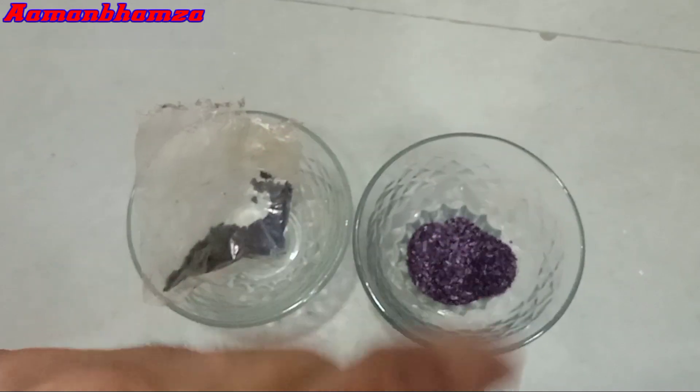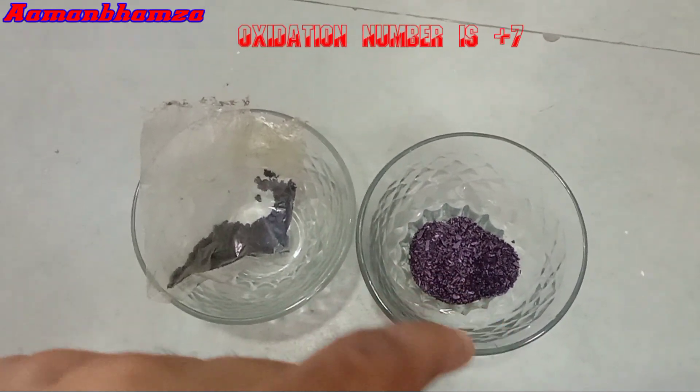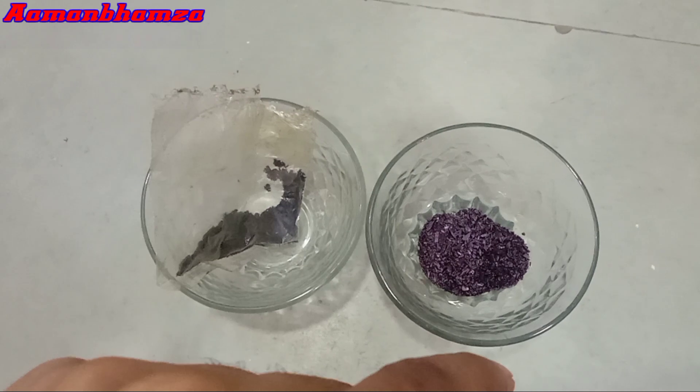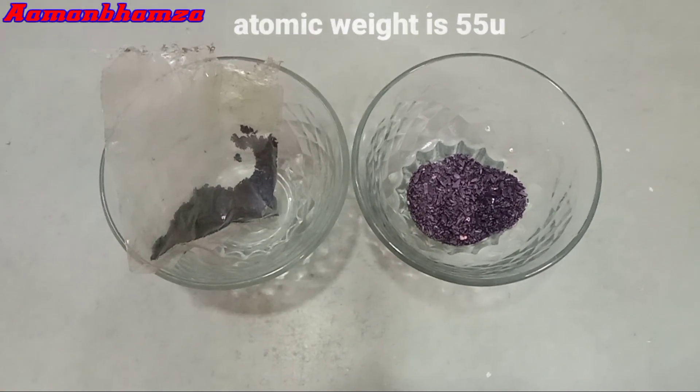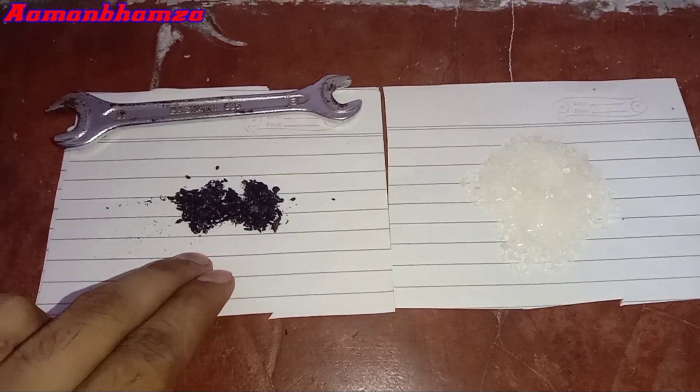We'll make this video in two parts. The potassium permanganate oxidation number is plus 7. It is a very strong oxidant substance. The potassium permanganate atomic weight is 55 U. So let's start experiment number 1.